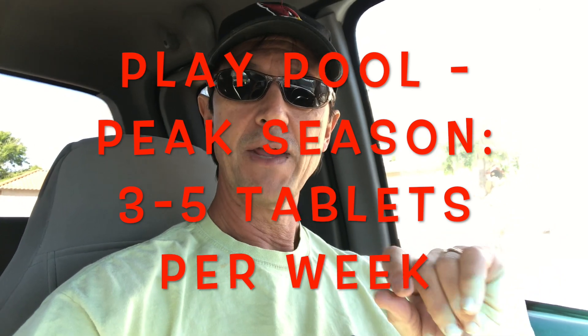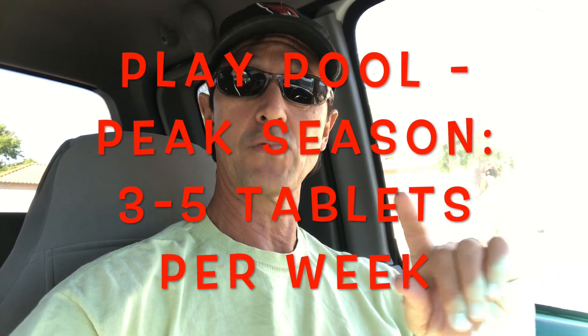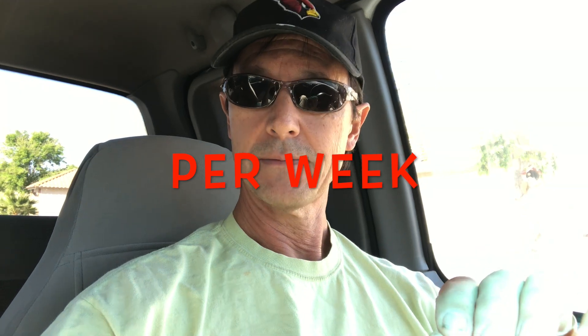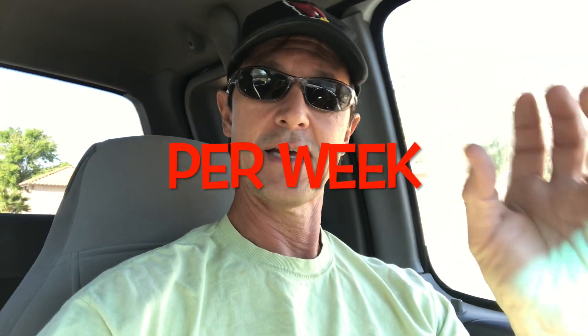In the peak season, that same play pool will go through anywhere between three and five tablets per week. Yes, you heard me right — three to five tablets per week. In the off season we're talking tablets per month; in the on season or peak season, we're talking tablets per week. Please make note of that.